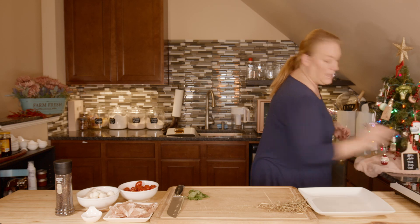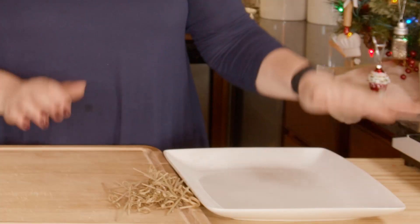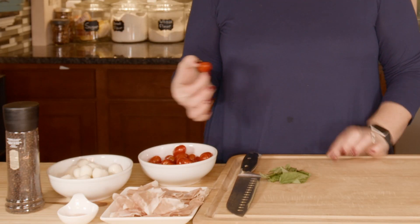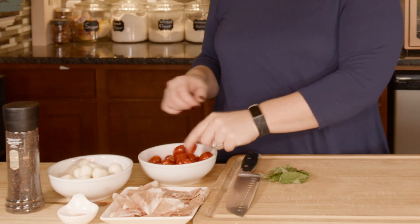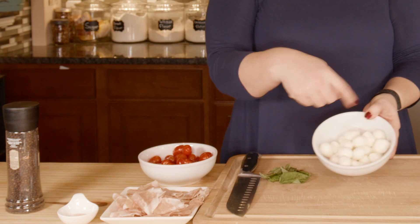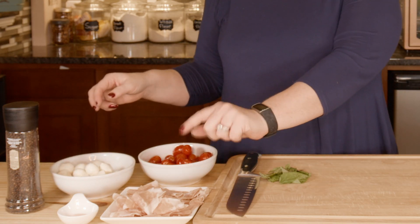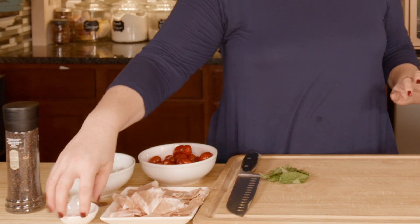So I have my serving platter, my toothpicks, some basil, and these little grape tomatoes that are already washed, some fresh mozzarella, then a couple ounces of Boar's Head prosciutto, salt and pepper — and that's all that I need.